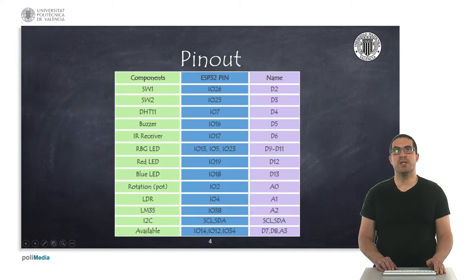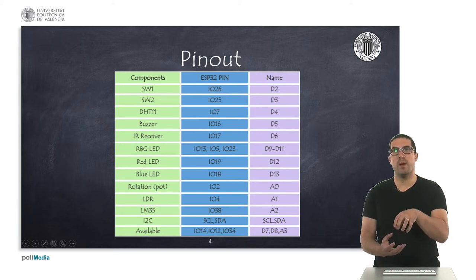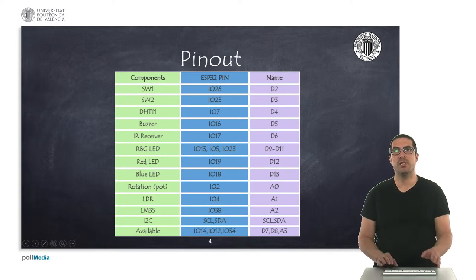This is the pinout of the shield. On the left column you can see the name of each of the components that I described. In the middle column you have the corresponding pin that it's mapped onto the Wemos D1 R32 board whenever you plug the shield on it. And on the right column what you have is the name that you will see on the shield. For instance, the push button on the shield you will see D2, but this pin will be actually connected to IO26 on the ESP chip.